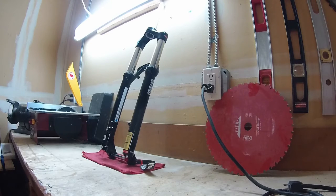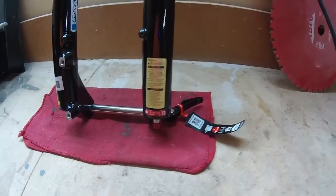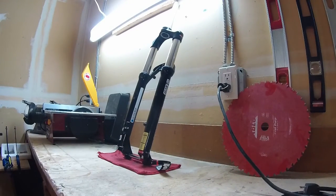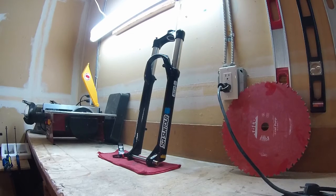Some complaints about the fork: the rebound does work — and I've seen other forks from RockShox and Manitou where rebound barely does anything — but the range of rebound on this one leaves a little to be desired. It works, I just wish it had a greater range. The 51 millimeter offset is something new to me, as I usually go with a shorter offset, but it seemed to work fine and I felt comfortable on the bike.